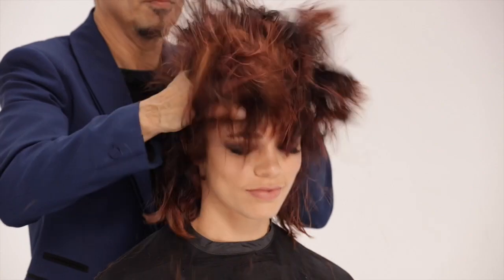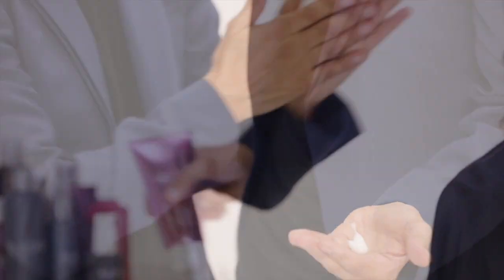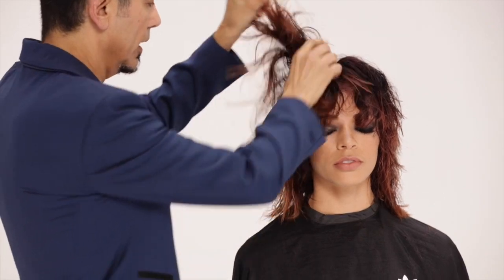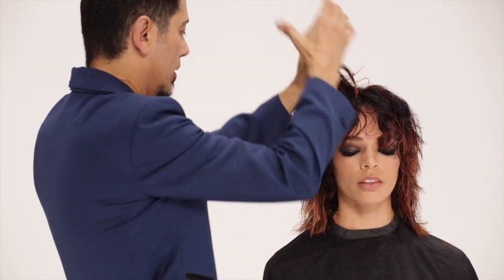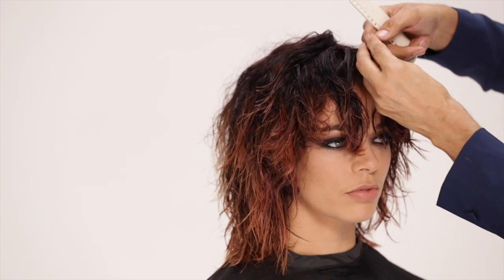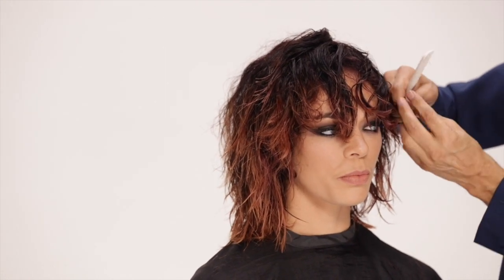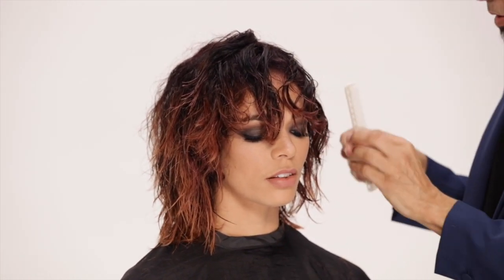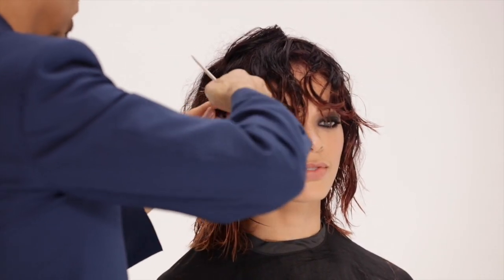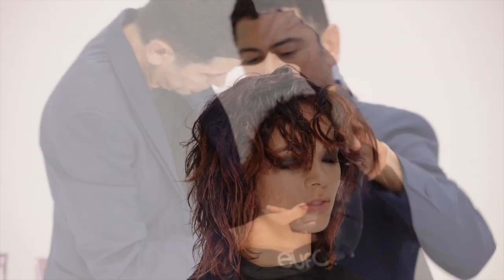Purposefully dishevel your Luxe Grunge Shag. Apply Euphora forming cream to the driest area of the hair — usually the ends — and work it in well. Keep adding more forming cream. On random sections throughout the hair, use your comb to smooth and your fingers to coil a large section of hair. Let it drop and move on. Don't overthink it — mix in the random curls with the rest of the natural texture and the forming cream will do the rest.